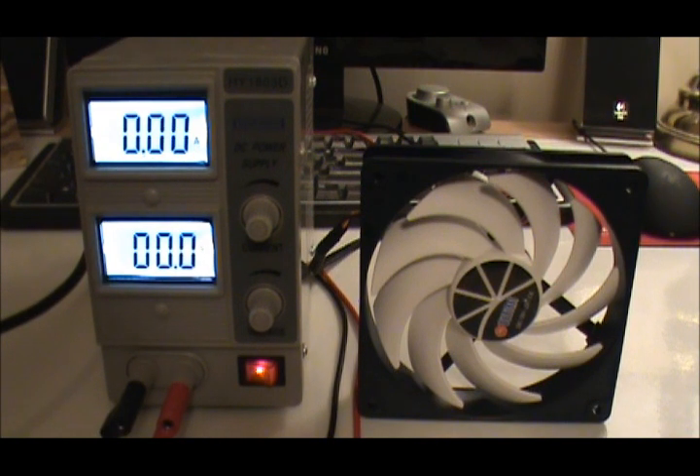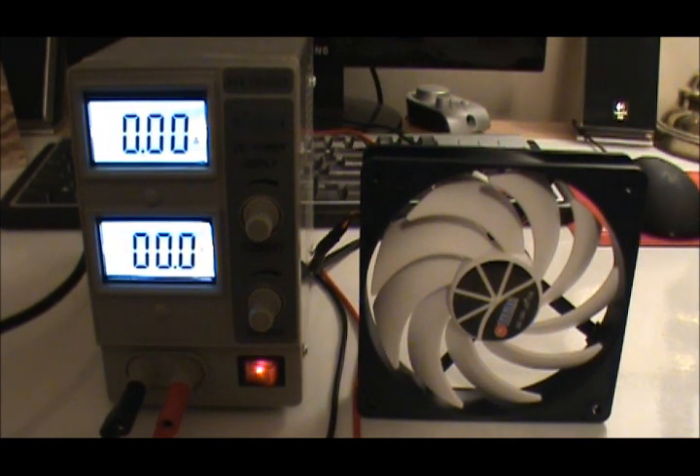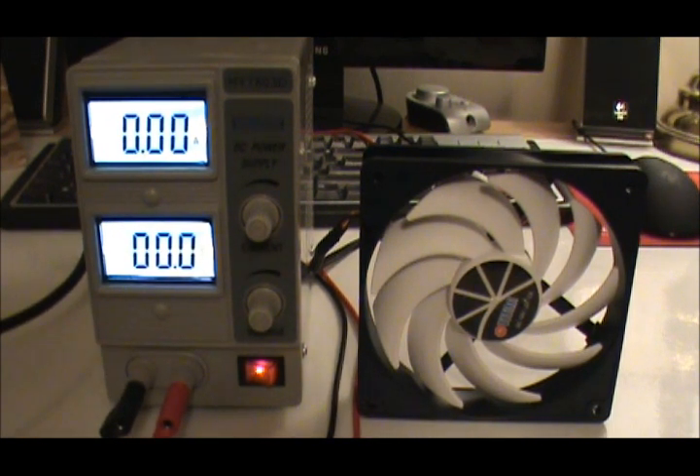This fan does make a higher-pitched noise than some of the other fans. Of course, that's because it rotates at 2200 RPM, rather than the Gentle Typhoon's 1850 or the Cougar's 1500 at 12 volts. So, therefore, you are going to get a higher-pitched sound.